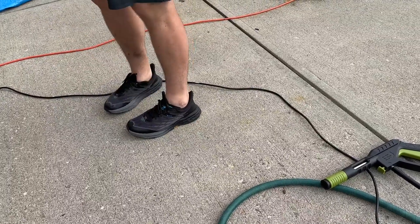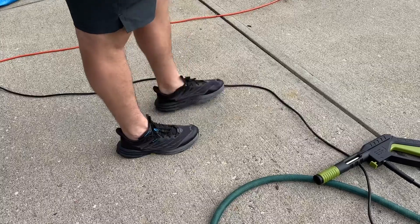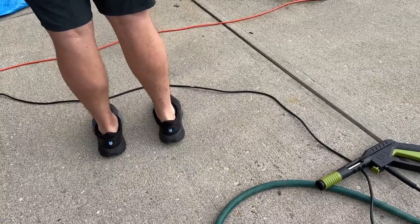So whether you're a construction worker, nurse, teacher, hairdresser, salesman, police officer, or a retail worker, these insoles are going to be great.